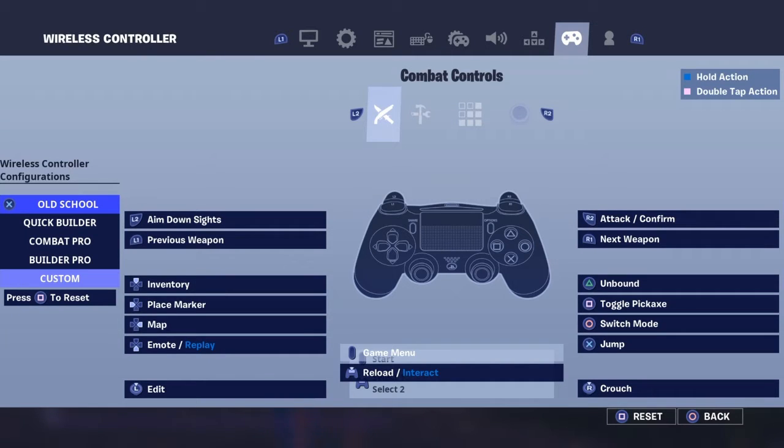Hey, it's your boy PG, and today we're doing a settings update, as you can see from here.